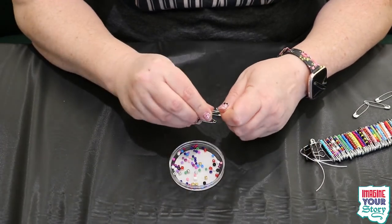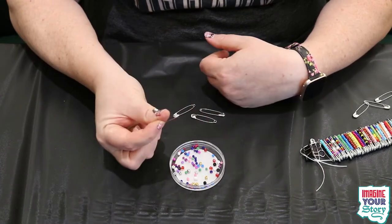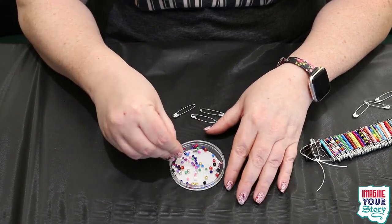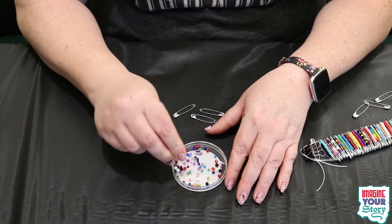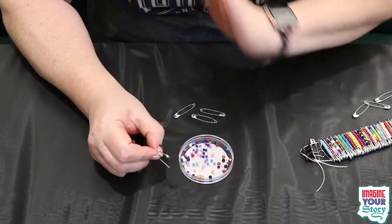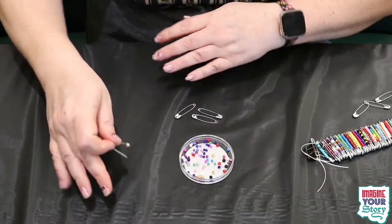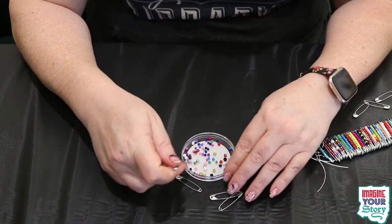So basically take your safety pin, open it up. If your hands are a little too big or it's too hard to pick up the beads, that's the great thing — you can use the pointy part and just kind of pick it up, stick it through the little hole, and look — a bead! You're going to have just a various grouping of beads, so you can do anything you want.